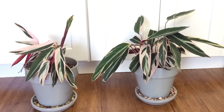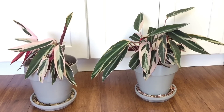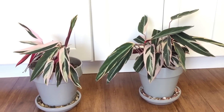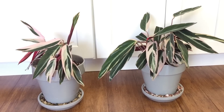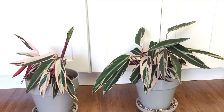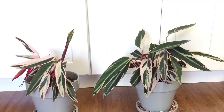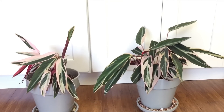Here they are side by side — I'm really happy with how they turned out. I'm going to be holding on to both of them for now, and once I see how they do I'll probably be sharing one with a friend. I hope you enjoyed today's video. If you liked it, give it a thumbs up, and if you haven't subscribed please think about doing so. Until next time, be well and take care.